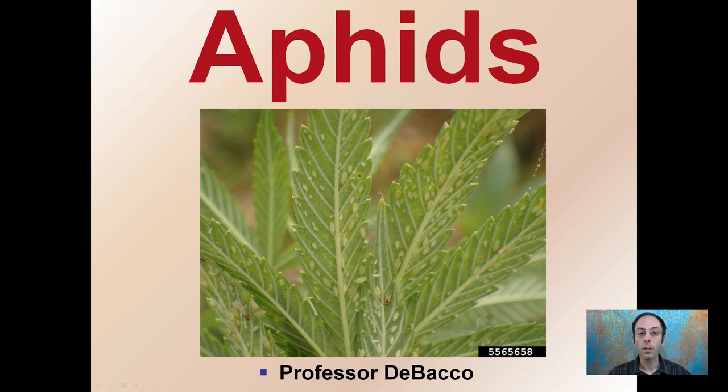Here I'm going to discuss a very destructive plant insect called aphids. While they may be small in size, they lack in size but definitely can make up for it in numbers and destruction.